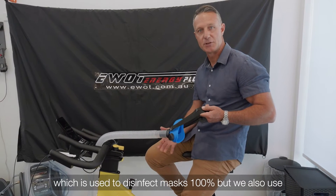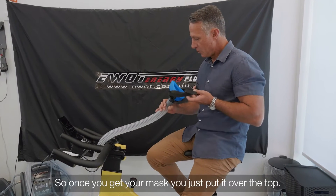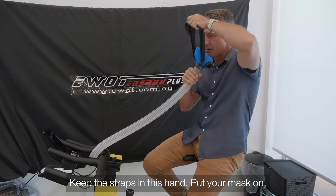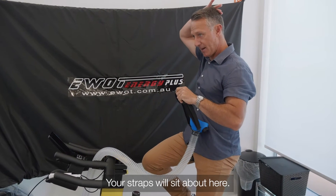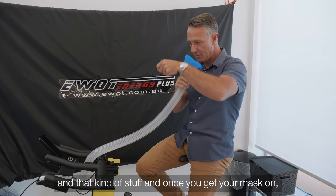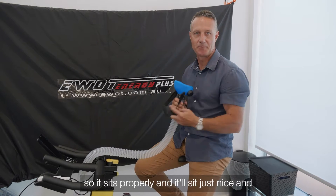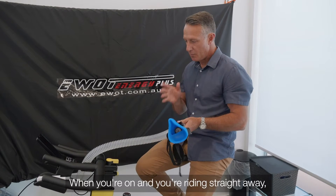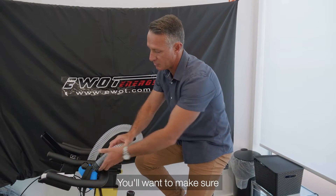We use Cytex OPA to disinfect masks 100%, and we also use a UV disinfectant as well. When you get your mask, hold the straps in one hand, put your mask on, then bring your straps over. The straps sit quite high — up around here — so they don't scrunch your ears. Pull the mask off once and put it on straight so it sits properly and flush on your face.